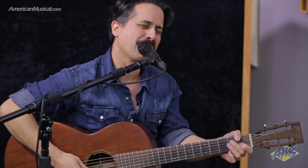Hey, I'm Corey Congilio. Welcome to American Musical Supply. I'm here today talking about the QSC CP8 speakers. They're fantastic powered speakers that can be used for a myriad of applications. Today I have them set up in this sort of singer-songwriter coffee shop type of application.